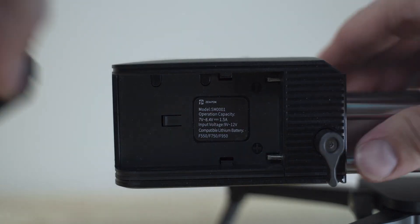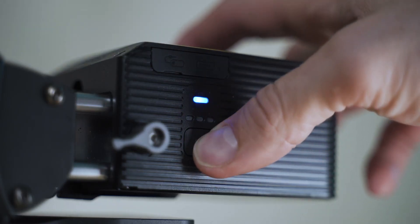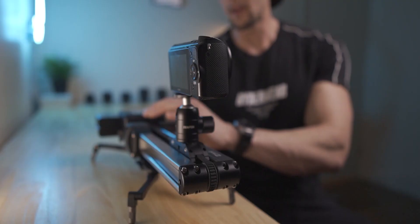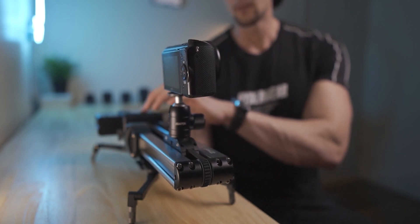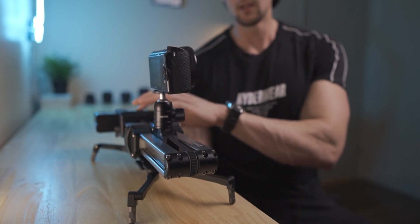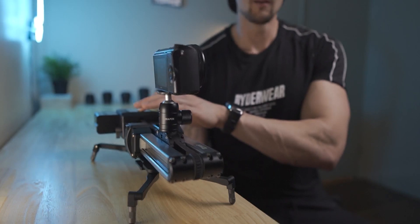It can be powered by a USB-C cord with a powerful charging brick, or alternatively I just use my Sony NPF battery, which is perfectly fine. Hold the power button to turn it on, select your speed — speed two, speed three. It's not super fast but it is fast enough for nice smooth camera movement. Speed one is really cinematically slow.